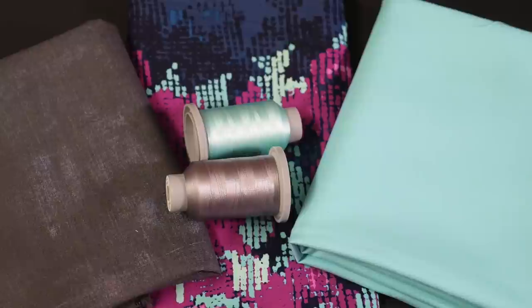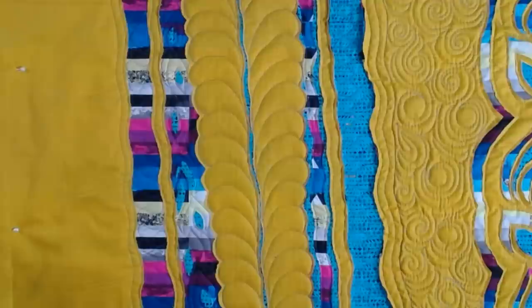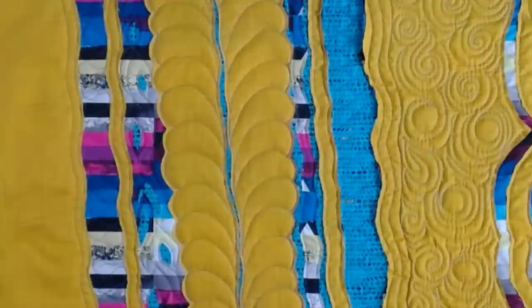Now it's your turn. Quilt the center part of your quilt, then cut and quilt, and maybe even cut some more. Be sure to subscribe so you don't miss the next video, where we're going to add even more fabric to the top to create a truly one-of-a-kind piece. I'll see you then. Happy quilting!